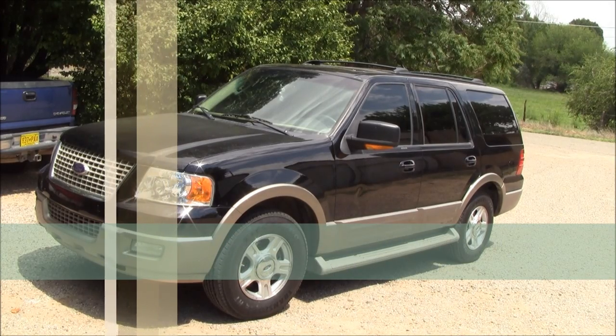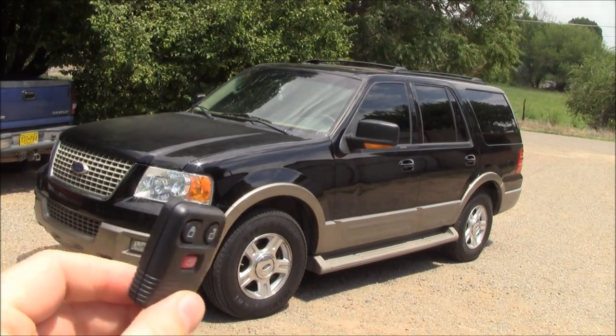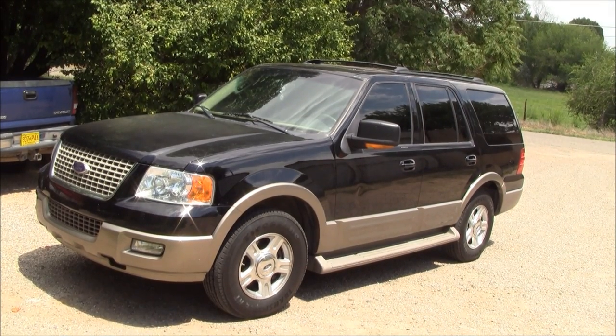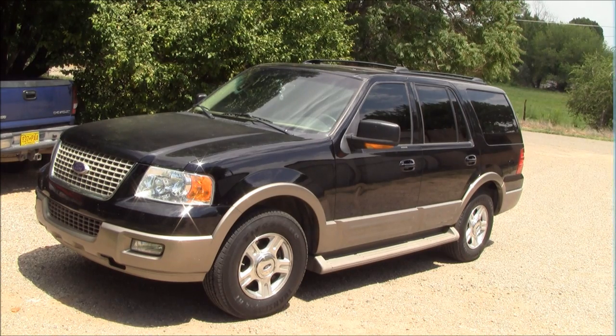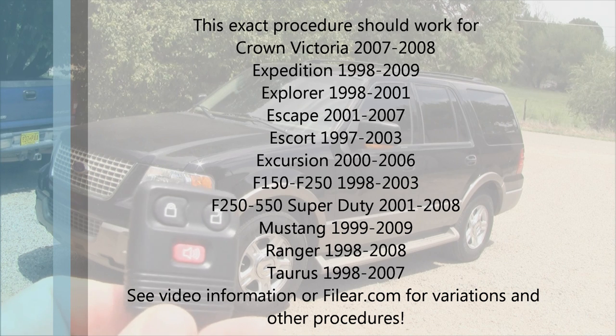I'm going to show you the procedure on how to program a keyless entry remote to work with your vehicle. This is a 2004 Expedition. There's a handful of Ford models that use the same fob and programming procedure.